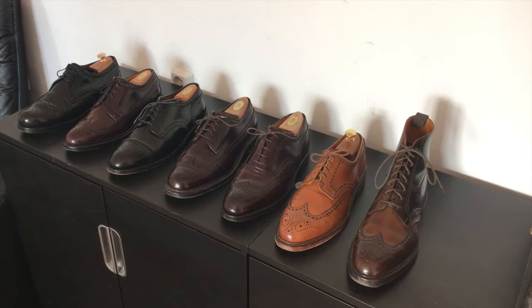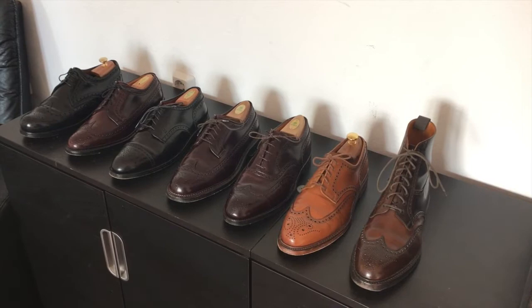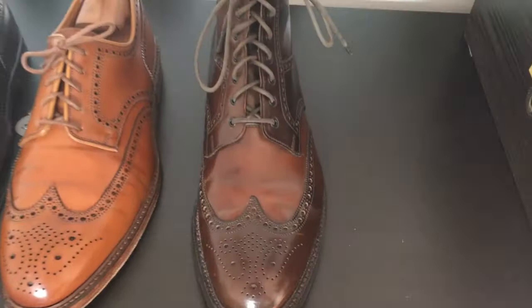Hey YouTube, today I want to give you a quick update about my brogue collection made of shell cordovan. These are the pairs I currently own, and I will show you the differences in the broguing patterns and the looks and feels of the shoes.